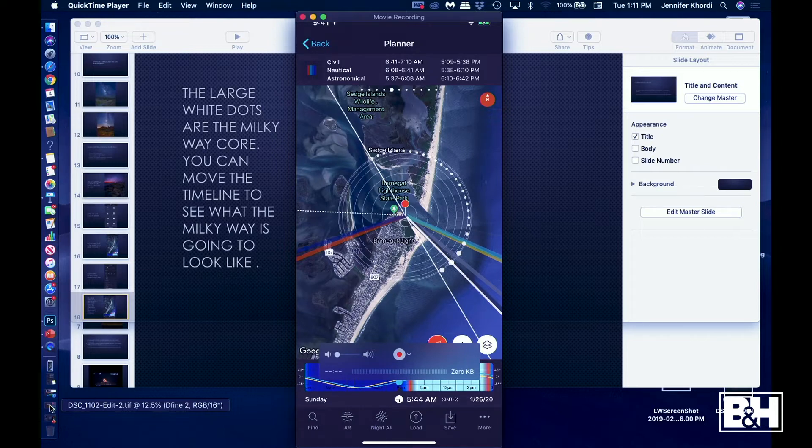It takes 45 full minutes for the Milky Way to be seen clearly in the sky because it's a planetary object. So if you see the Milky Way rise time as 5:00, then at 5:45 you'll be able to see it. If nautical twilight is at 5:45, then you've missed it — don't even leave the house. PhotoPills is a fantastic tool for planning the Milky Way.